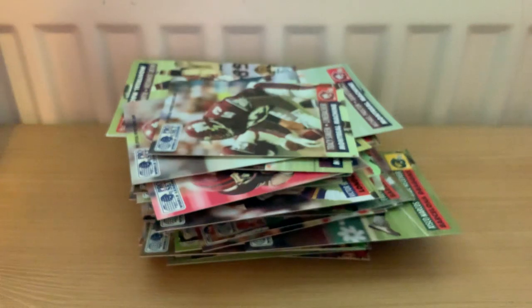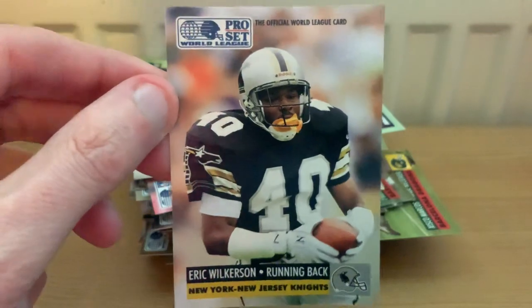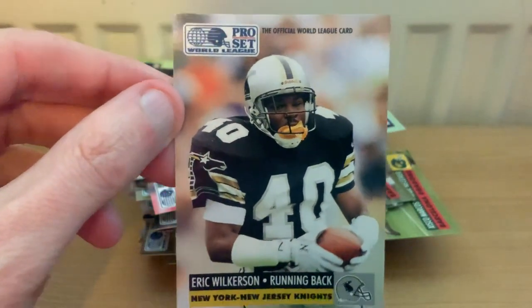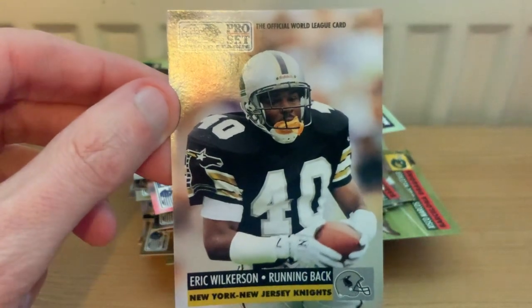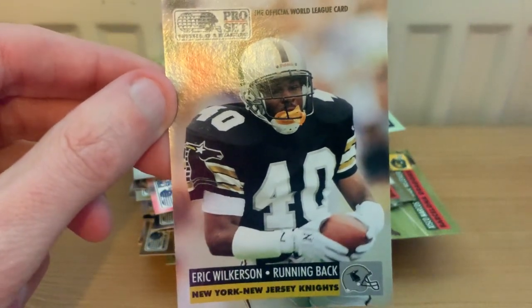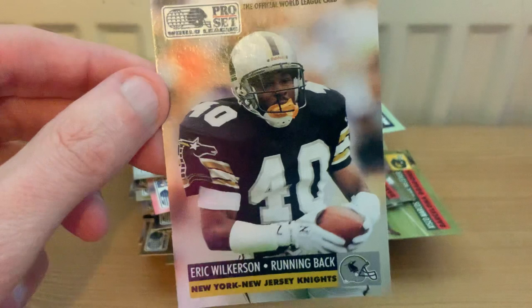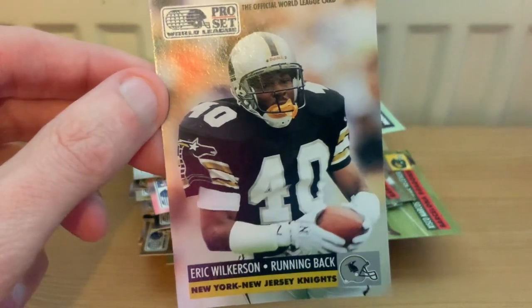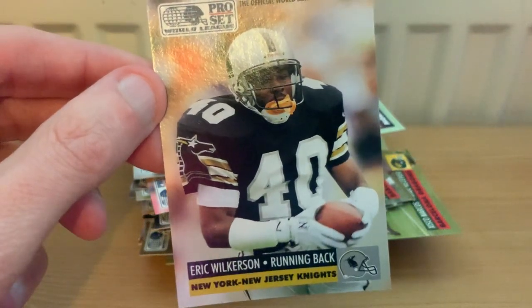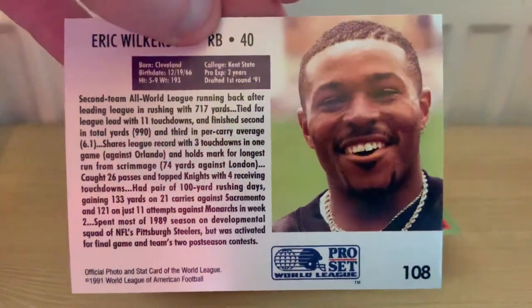On to New York/New Jersey - a fairly standard squad of people you've never heard of before or since. There is one actually - Eric Wilkerson, who I've heard of in NFL terms. I think he became quite a decent player after he left New Jersey. He only played one year at Pittsburgh before he left to join the New York/New Jersey Knights. I have heard of him, though it's probably another person I'm thinking of - but there's a heck of a lot of data around him on his card anyway.